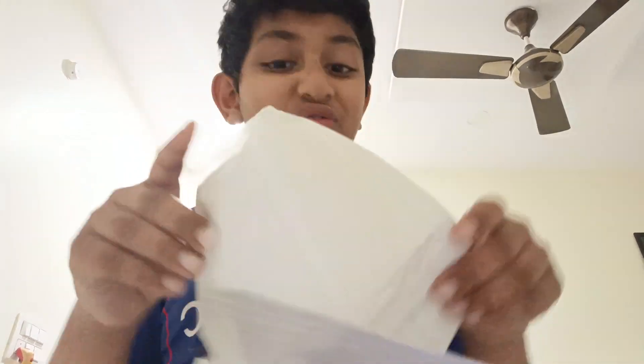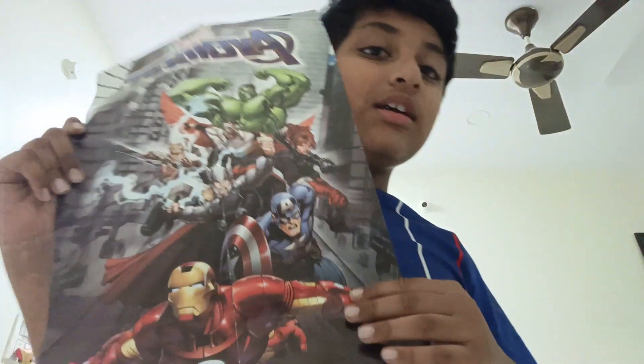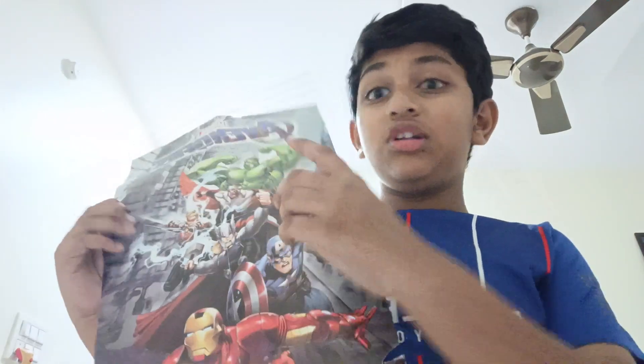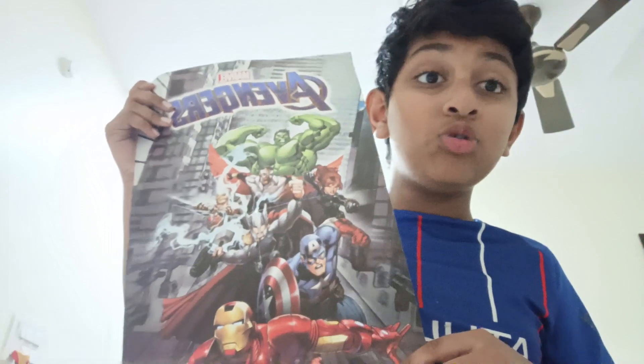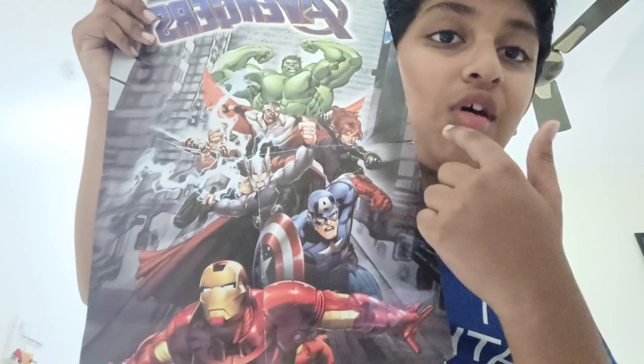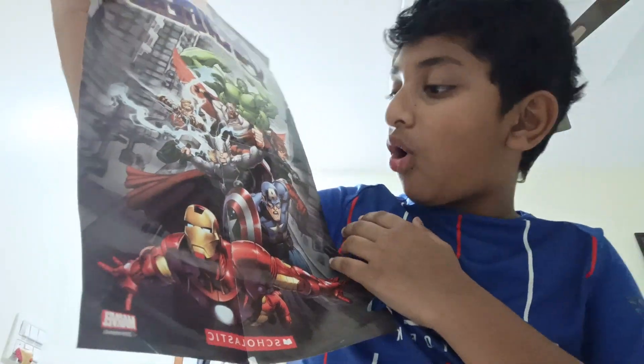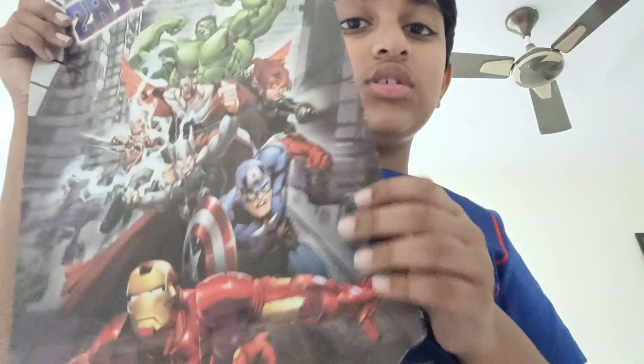Next one - is it a poster? I like the poster. It's just very good, you should see. We have two posters now - in the new one and in the old one. I can stick them up on our own. Iron Man, Captain America, Thor, Falcon - what's next? Hawkeye, Black Widow, Hulk. This is a poster.